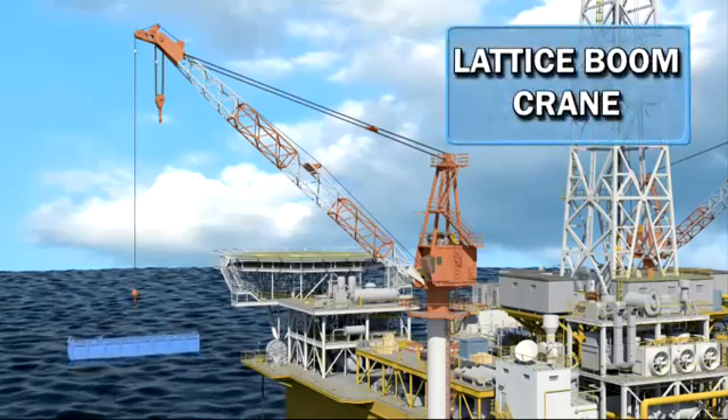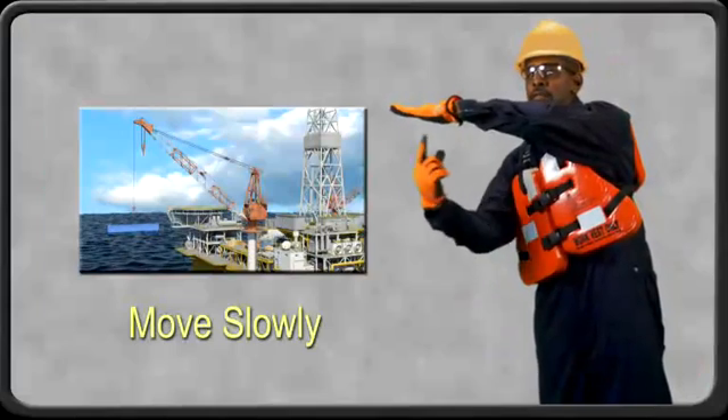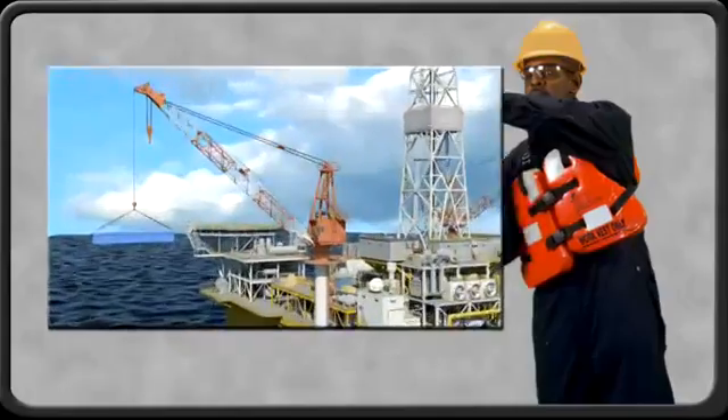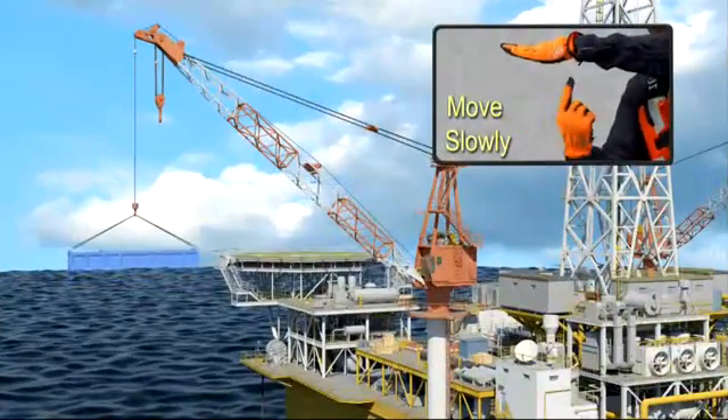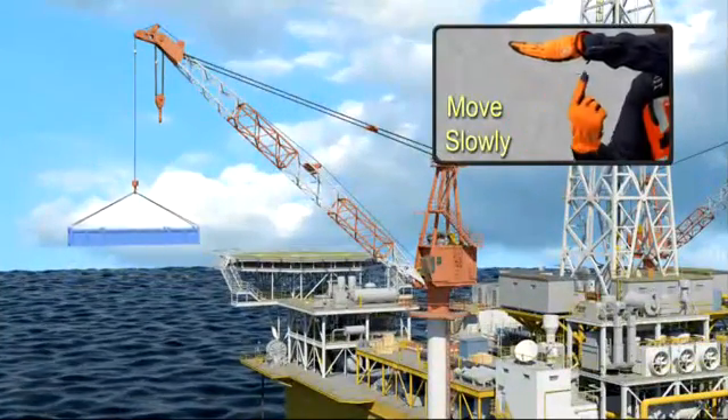To tell the operator to hoist the load up slowly, make the normal hoist signal and place your other hand motionless in front of the hand giving the hoist signal. This move slowly indication can apply to any motion signal.